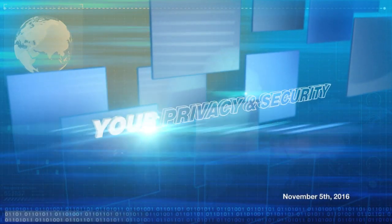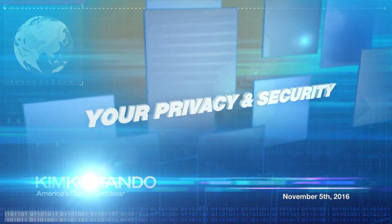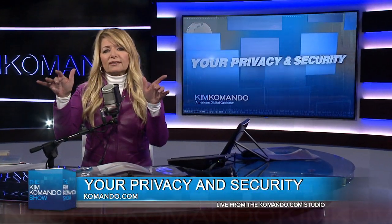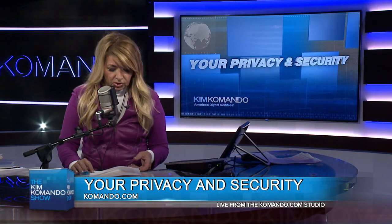All right, let's do our privacy tip of the week. Every week we put one of these together for you. There are a lot of steps in here. I just wanted you to listen to the overview, and then I'll tell you exactly where you can get the step-by-step instructions that you need.